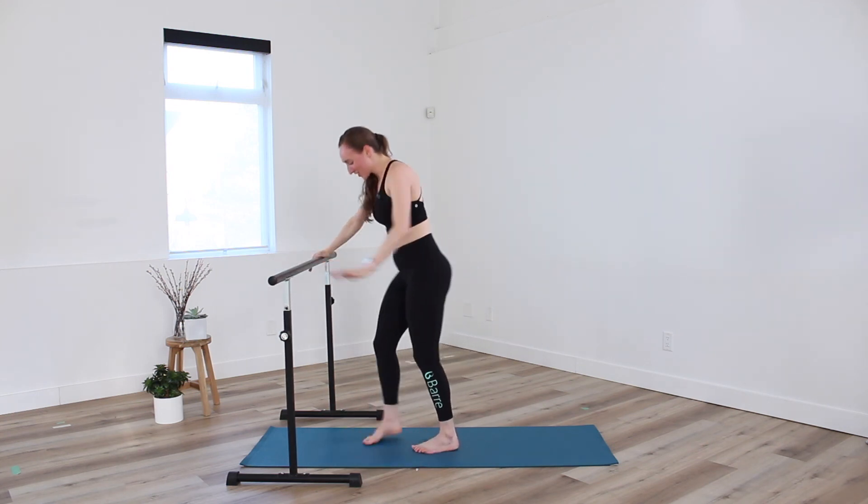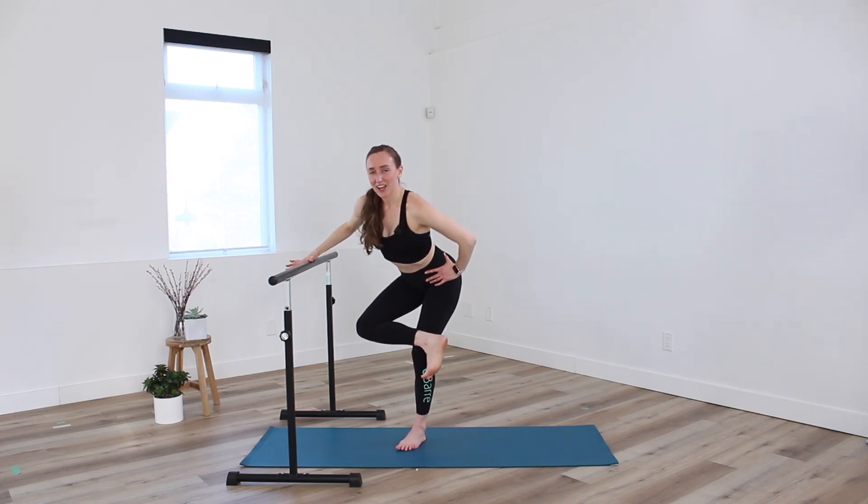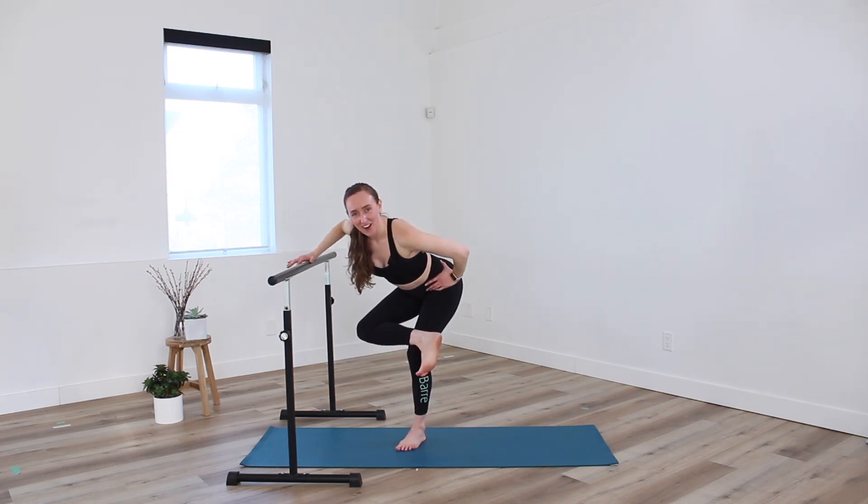Awesome job. Step both feet together, shake it off. Let's cross opposite ankle over other thigh, sitting back and down into that figure four. Take a big inhale through the nose and exhale. My glutes are on fire.